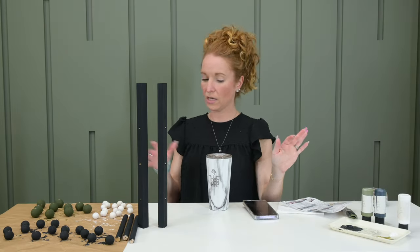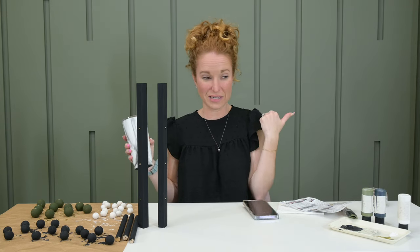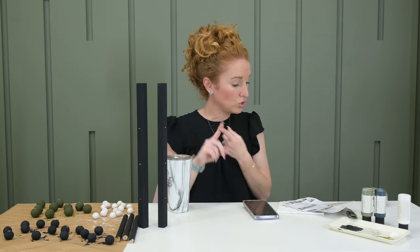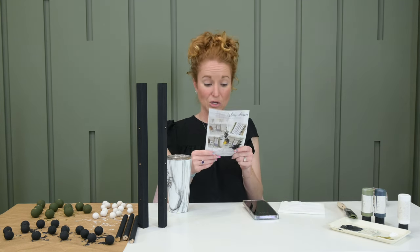While everything was drying, me and my coffee went and washed some dishes, started some laundry, visited with the kids. I let everything dry while I went and knocked out some chores. The sign is still not quite dry so I stuck it outside so the wind could blow. I want to do the stencil but we have to wait till that dries, so we'll jump over to the beaded garland.